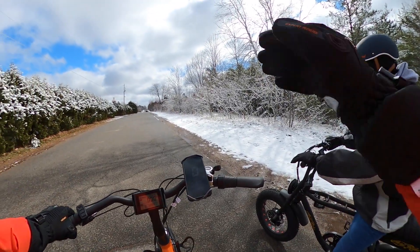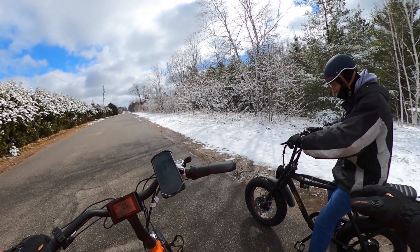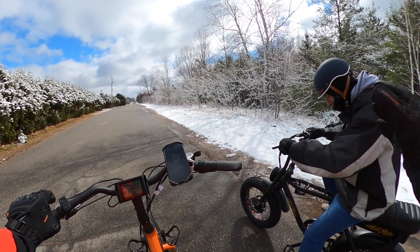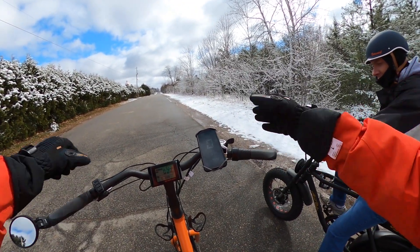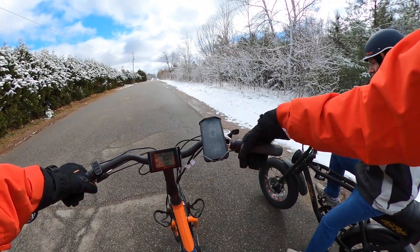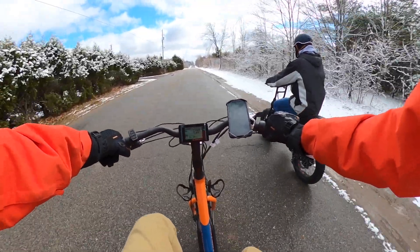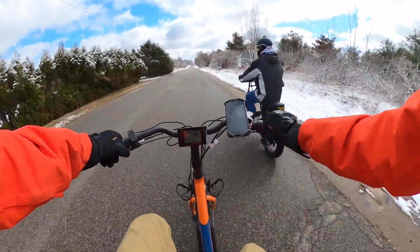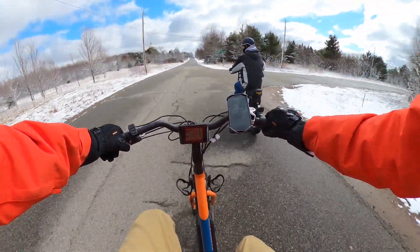We're going to do some baseline speed tests as well as a hill test. We have an Aerial Rider D-Class in rear wheel only mode, and we're just going to show how fast both of these bikes accelerate. The Radwagon 4 is overridden to go about 22-23 miles per hour. This is going to be throttle only. Three, two, one, go. We're hitting 11, 13, 14, 15... there's 20 miles an hour. Going up to 24, 21, 23 miles per hour.